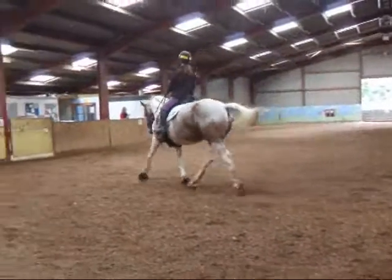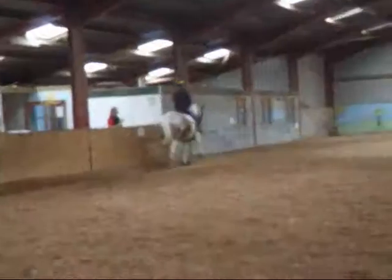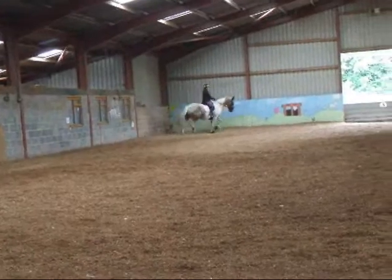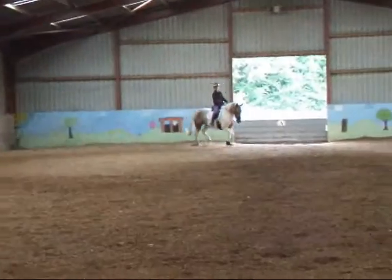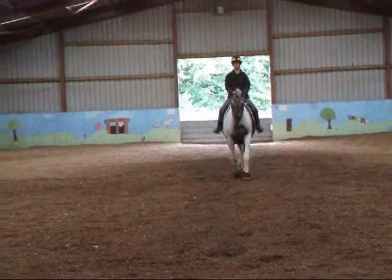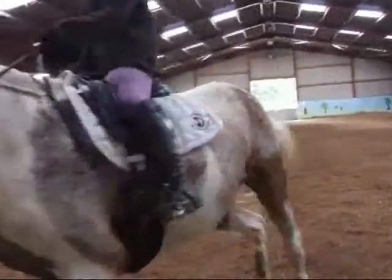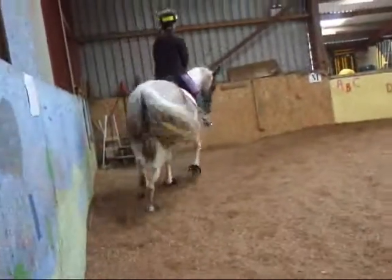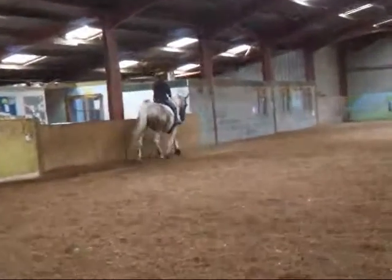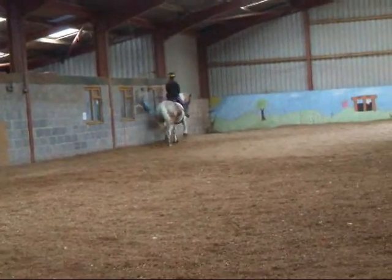C, turn, working trot. A, certain time, remove. Each loop goes to the side of the arena, finishing at C on the right rein.